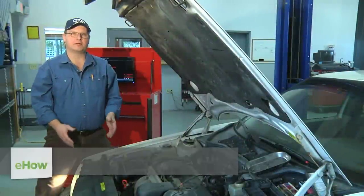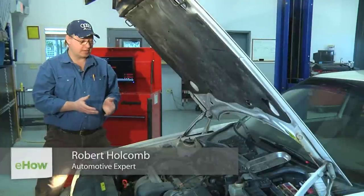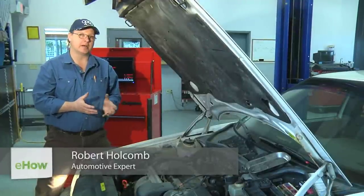Hi, I'm Bob Holcomb from Apex Automotive in Great Barrington, Massachusetts. Today we're going to check the fuel injectors on an idling engine.